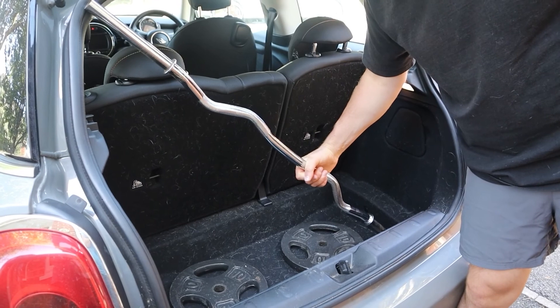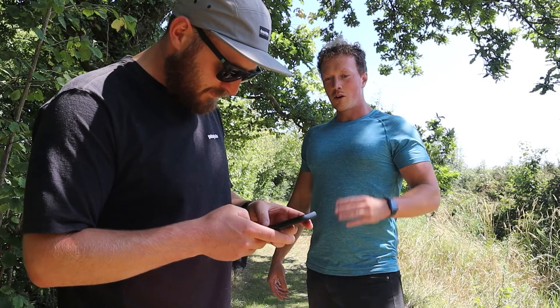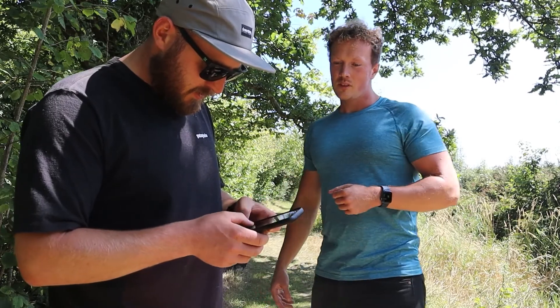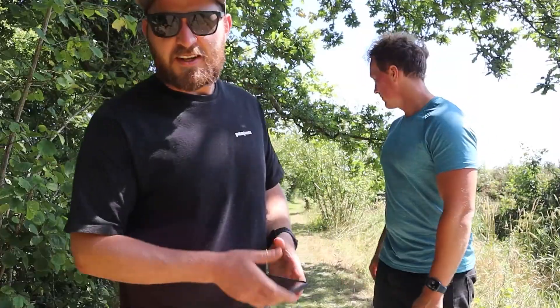So obviously we've got to do 10,000 kilos of weight each. How many reps is that? Well, if we go for 20 kilos to curl — 10,000 divided by 20 — that's 500 reps each. This is gonna hurt.